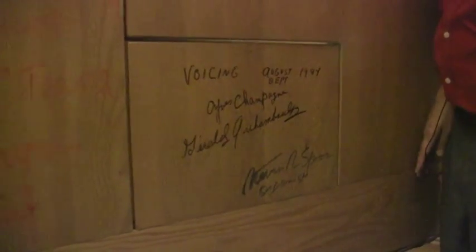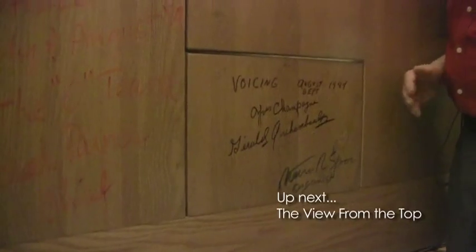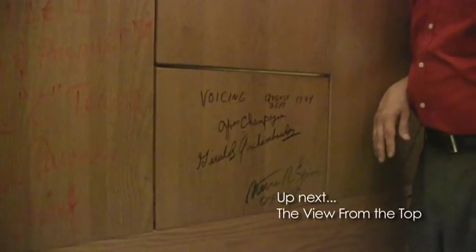You'll notice that there is some writing on the side of the swell box — that's not graffiti. These are the signatures of the voicing crew from Cassavant. In 1984, they voiced the organ. Voicing means that you adjust the volume and the color of each pipe — in this case, each one of the 4,878 pipes — for the room that the organ is in. That is obviously a very time-consuming and very precise process. And so the gentlemen who accomplished that, as is the case with many organ builders, will sign their work up inside the organ.